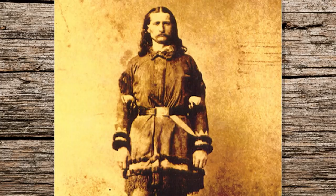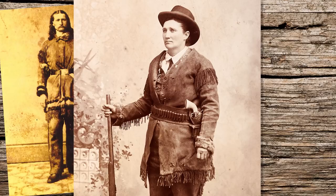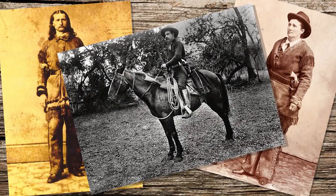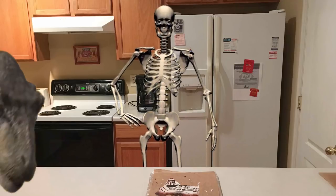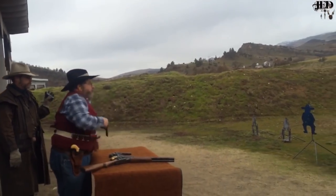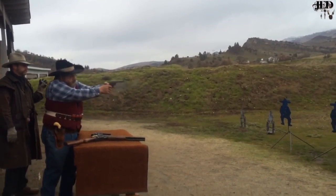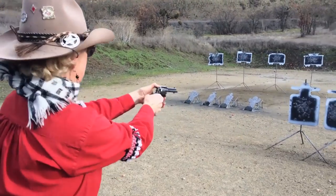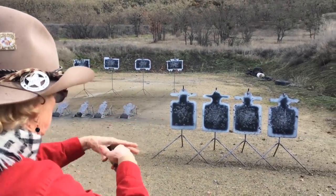Some famous frontier men and women carried their revolvers in a cross draw, including Wild Bill Hickok, Calamity Jane, and a few Texas Rangers. Today, the sport of cowboy action shooting has brought the cross draw holster to a new popularity. Shooters generally need two six-guns to fill those bad-guy targets full of lead.